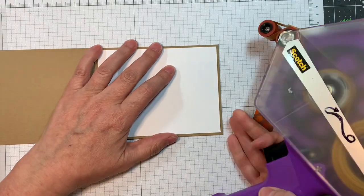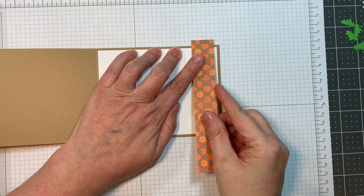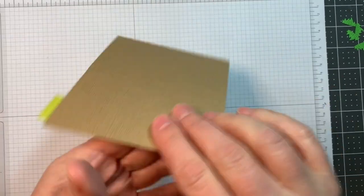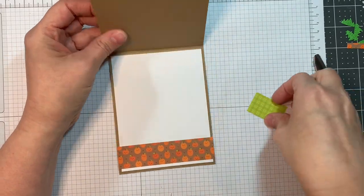This is a one inch slice of paper from the Pumpkin Spice 6 inch pad. I'm just going to add that to the inside of the card with my ATG tape, then cut off the overhang with a pair of scissors. I really like this cardstock — it has like a wood grain on it. It's really nice.